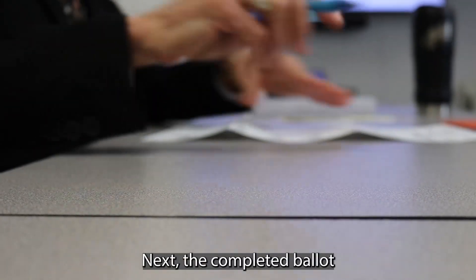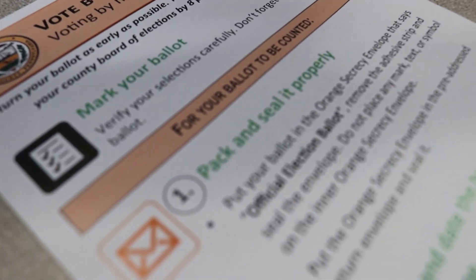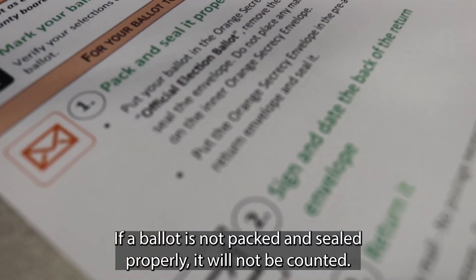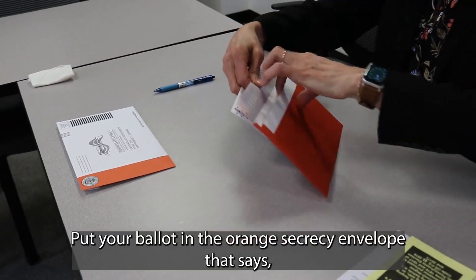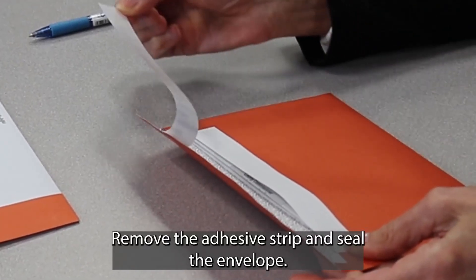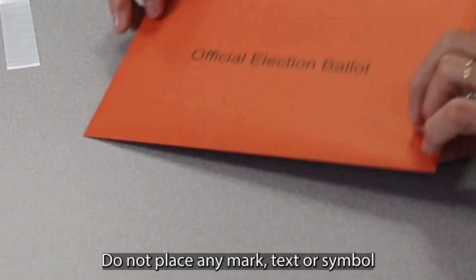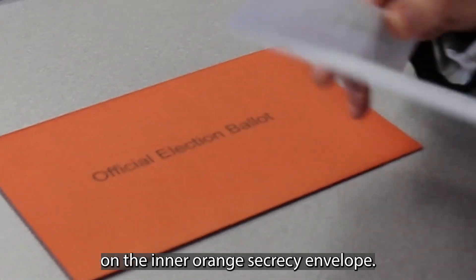Next, the completed ballot needs to be packed and sealed properly. If a ballot is not packed and sealed properly, it will not be counted. Put your ballot in the orange secrecy envelope that says 'Official Election Ballot.' Remove the adhesive strip and seal the envelope. Do not place any mark, text, or symbol on the inner orange secrecy envelope.